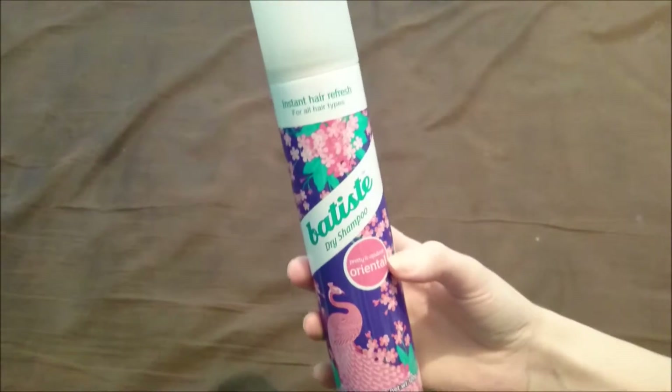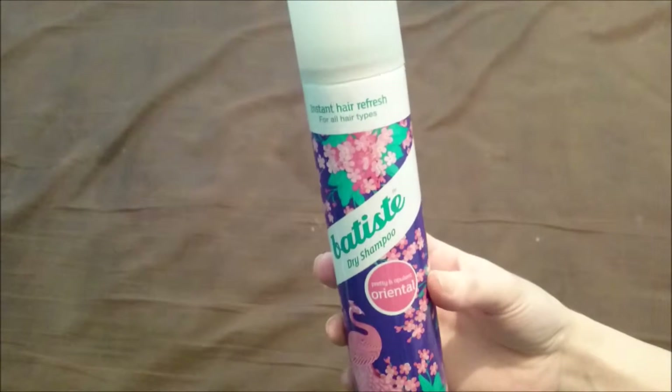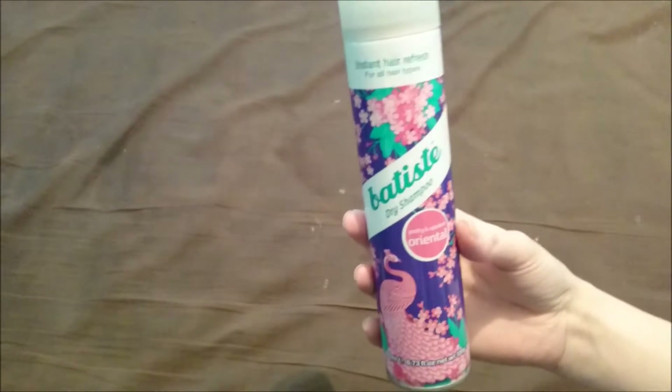Hey guys, this is just going to be an Oriental by Batiste review. This is an update — it was just highly requested, so I figured I would update it.